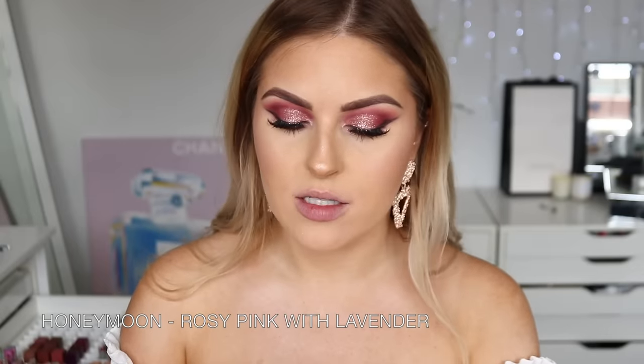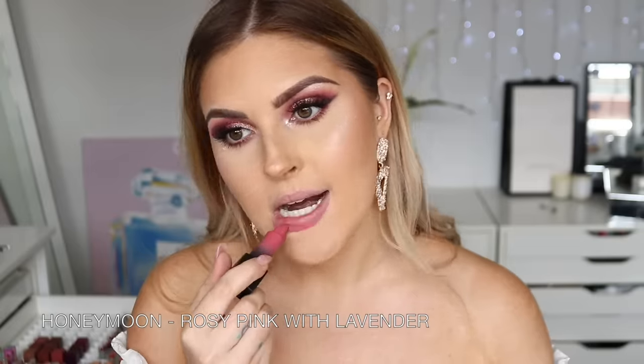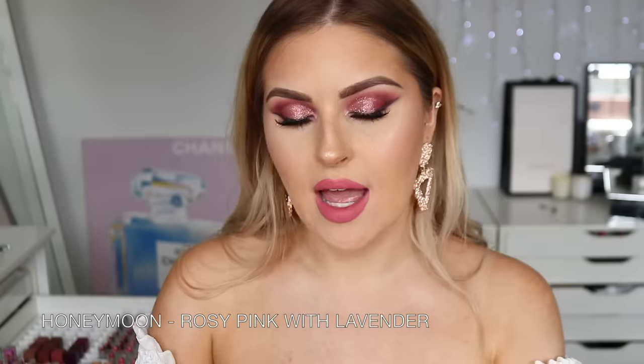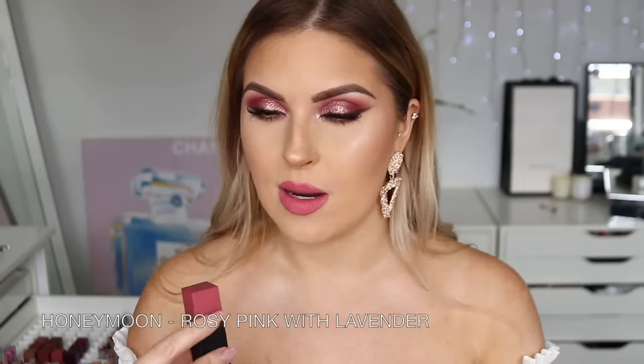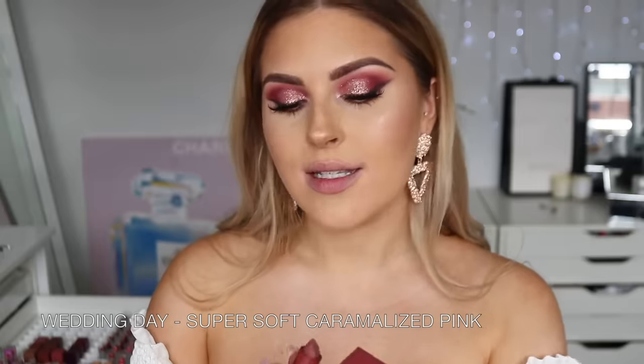Next up we have Honeymoon — similar kind of tone to Rendezvous but much more pink, like a true pink. I'm going to give this to a friend because I definitely have colors like this already. It's a beautiful bright soft pink — bright and soft at the same time, not neon or anything. It's just like a bright pink, very fresh, makes your complexion look beautiful. If you're looking for a nice wearable true pink, there you go — Honeymoon.